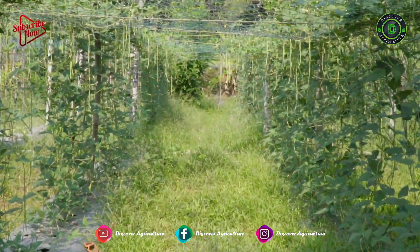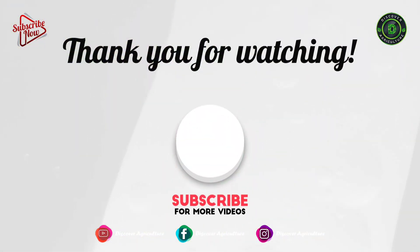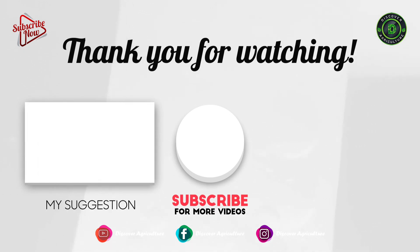Hope you like this video. Share this video with all your friends. Thank you for watching. Have a nice day.